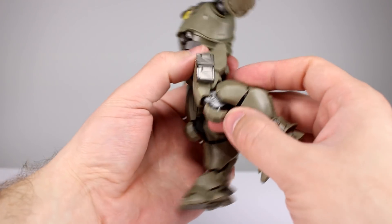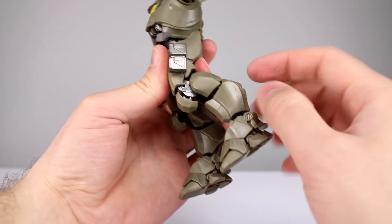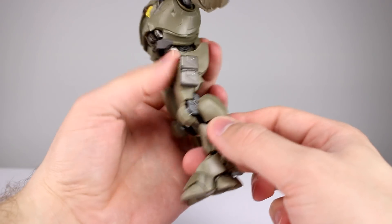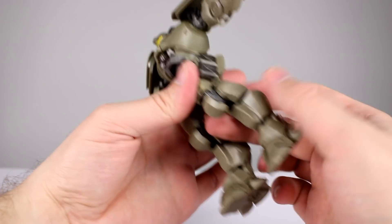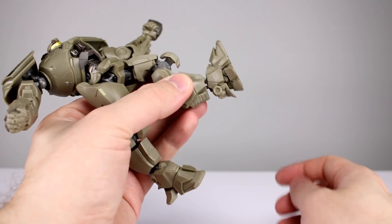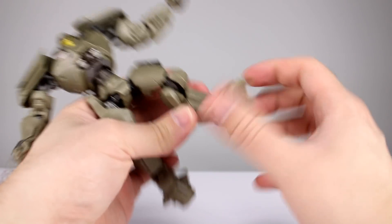His knees are a little bit different — he has a single joint up there and then another joint down here which is a reverse joint, and it affords very little range unfortunately, so you pretty much have just the one knee. Then for the ankle, it's a double ball peg again with decent range. You can bring the foot pretty far forward, pretty far back, and you've got a decent ankle rocker too.